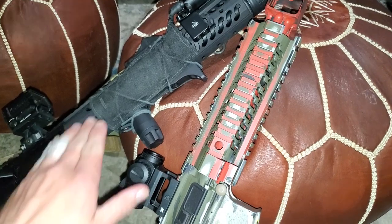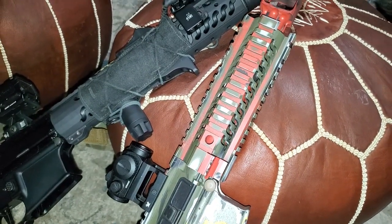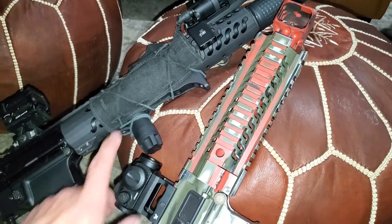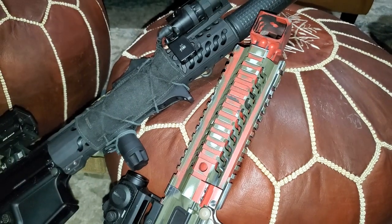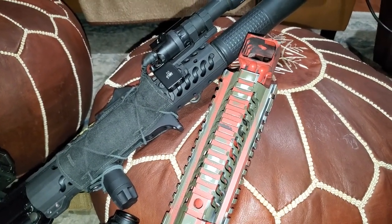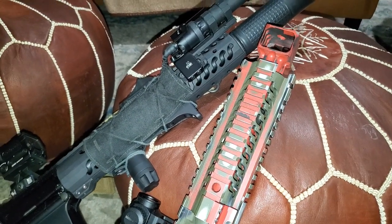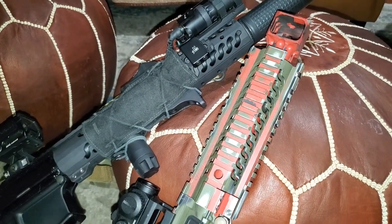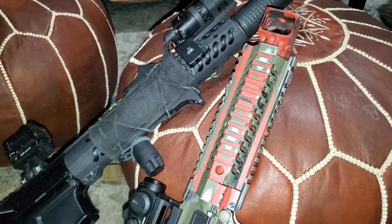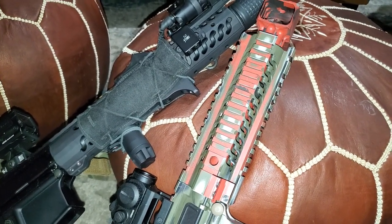Brownells does not carry the handguards, but I know for a fact they carry the sling mount, the grip, and I think three or four different items including a foldable stock for the Mini-14. They carry a magwell and some other stuff for one of the M&P models, and some miscellaneous accessories for the AR-15.